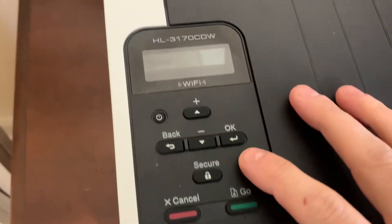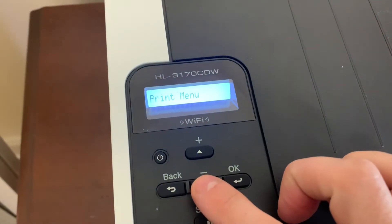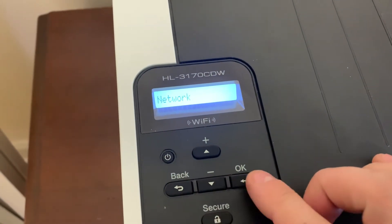Really quick, you're going to come on over here to your keypad and you're going to scroll down until you find your network. Once you've found that, hit OK.